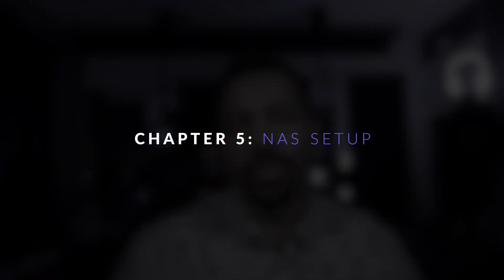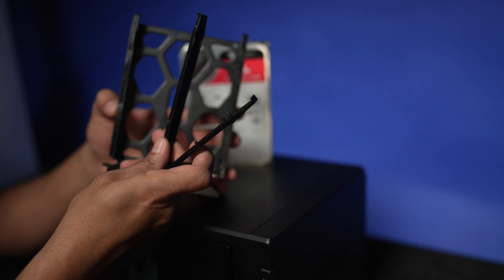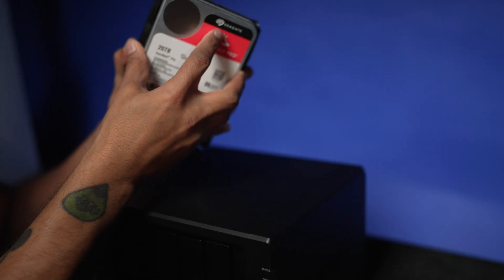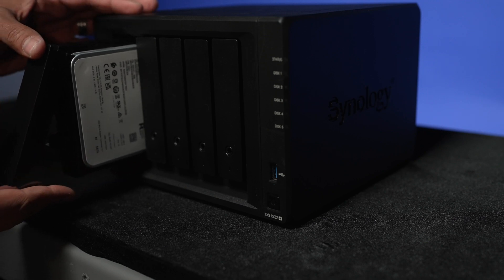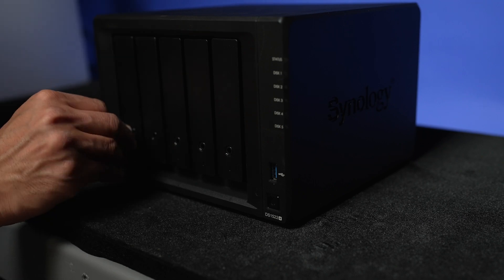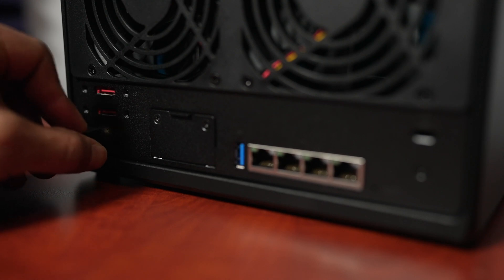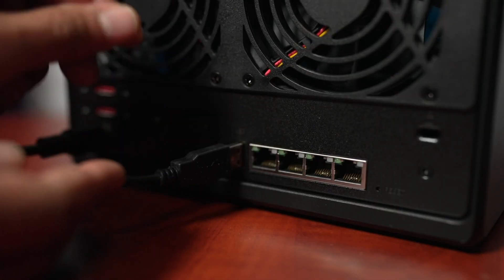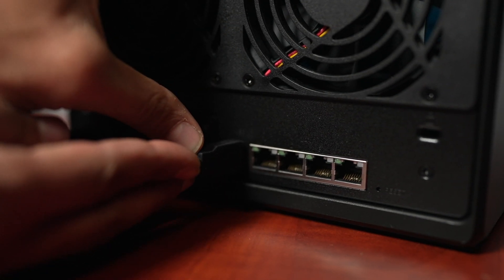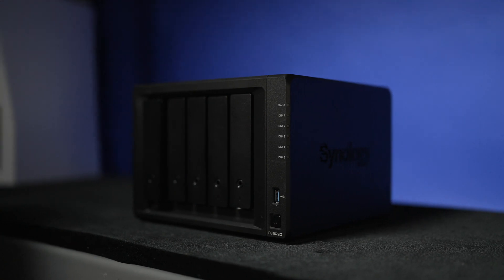Installing the drives into the NAS is pretty straightforward. Unlock the drive tray and pull it out of the NAS. Remove the plastic tabs on either side of the tray, insert the drive, and replace the side tabs — you'll hear a click when each tab is in place. Slide the drive tray back in and lock it, using the little key. Remember, your NAS has its own operating system, which means each drive you put in will be formatted and all data will be lost. Connecting the NAS is very simple — there are only three plugs: power, network cable, and UPS backup to the USB on the rear.